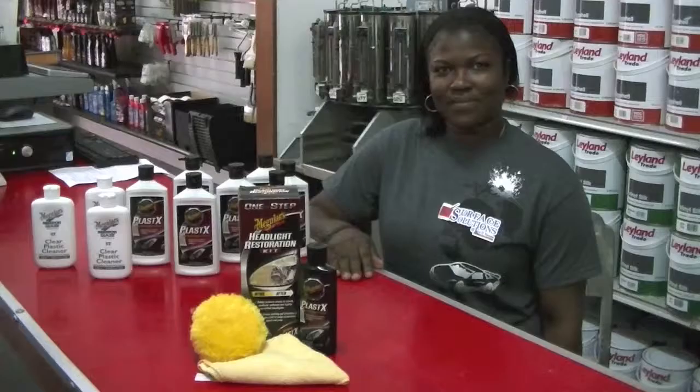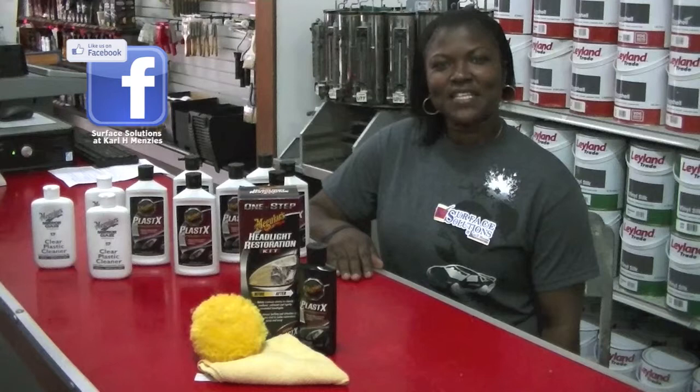use Meguiar's Headlight Restoration Kit. Want to see more of Surface Solutions? Then like us on Facebook or visit CarlMentis.com for future segments.